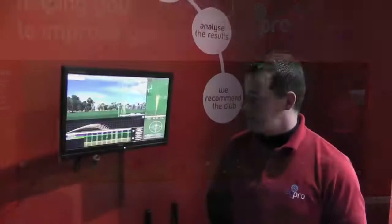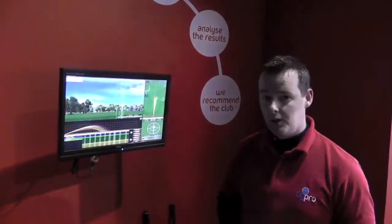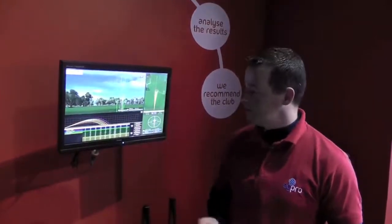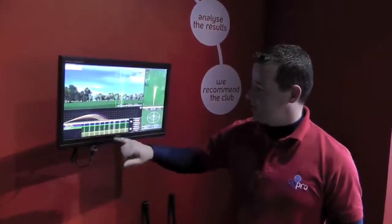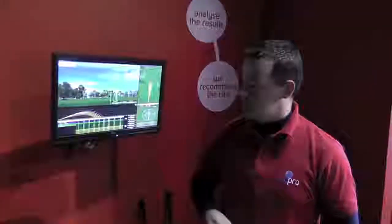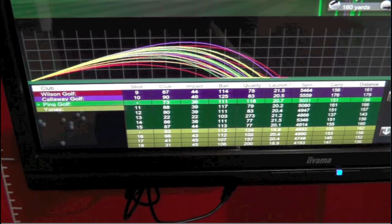David was using a Wilson CI7 iron and we found that this club was a little bit too long in the shaft for him — it wasn't performing and giving him the best performance he could get from his irons. Through the various options we have — club speed, launch angle, spin rate, carry, and overall distance — and given a number of different options, we discovered that the Yonex VMS iron was the best option for David.